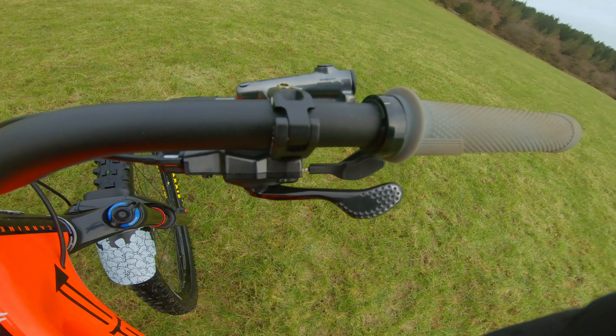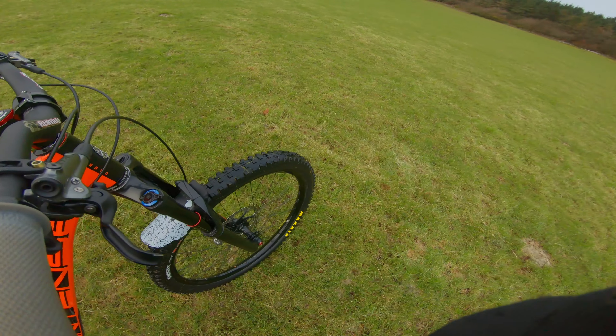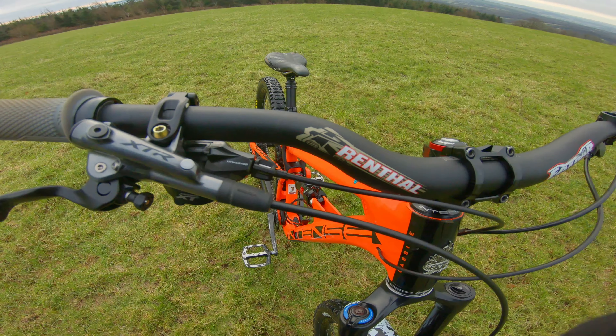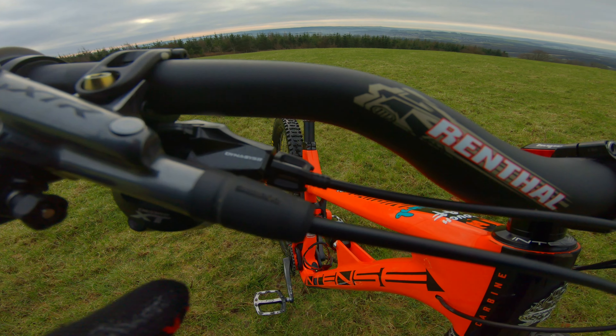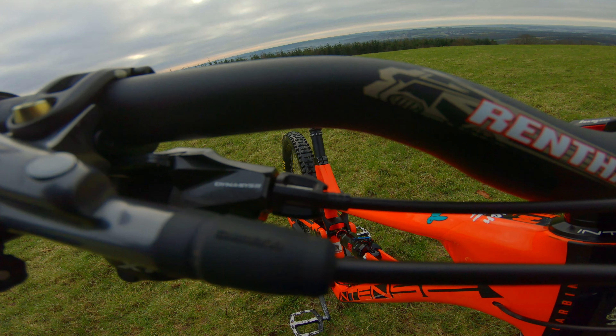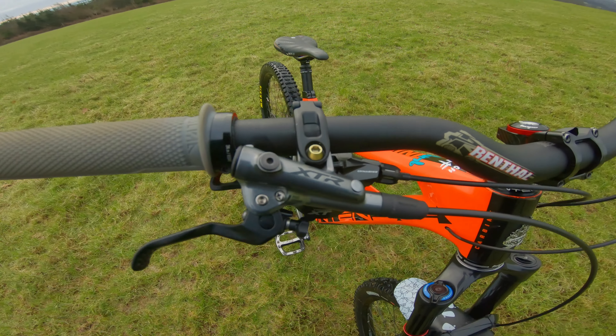Shifters: Shimano XT shifter with a Shimano XT-R front brake. There's a little hack you can do to fit an XT to an XT-R — it just involves fitting a shorter bolt, and you have to remove the hardware from inside where it actually mounts just down by there. Works fine.